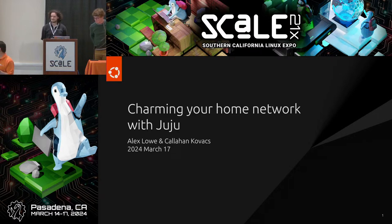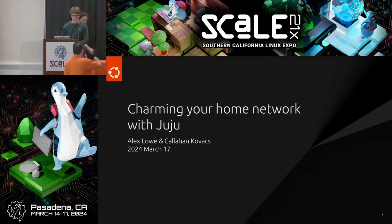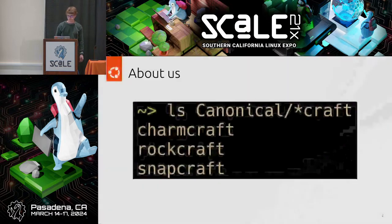Our next talk is 'Charming Your Home Network with Juju', presented by Alex Lowe and Callahan Kovacs. Thank you and welcome, everyone. I'm Callahan Kovacs, this is Alex Lowe, and we're here to talk to you about Charming Your Home Network with Juju.